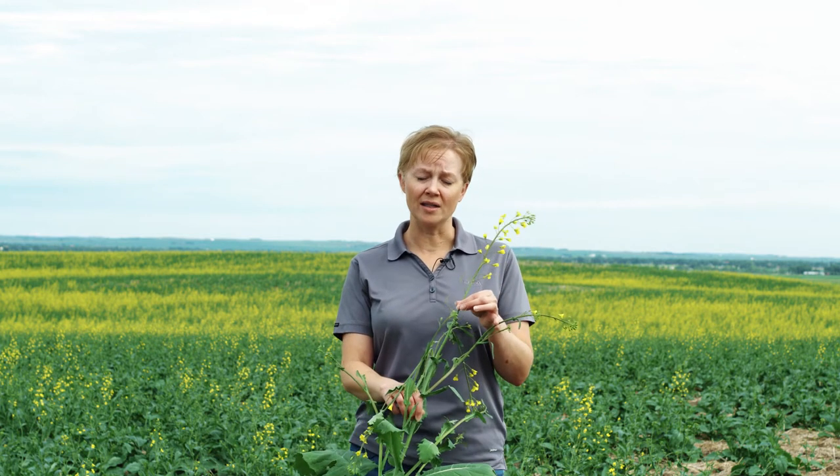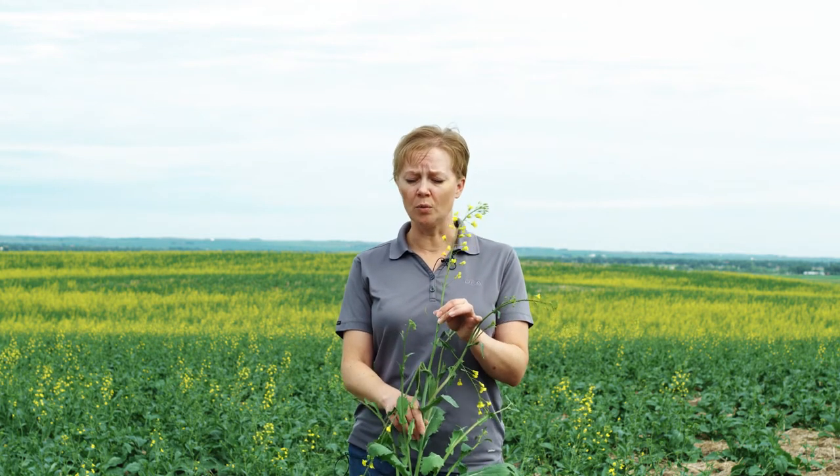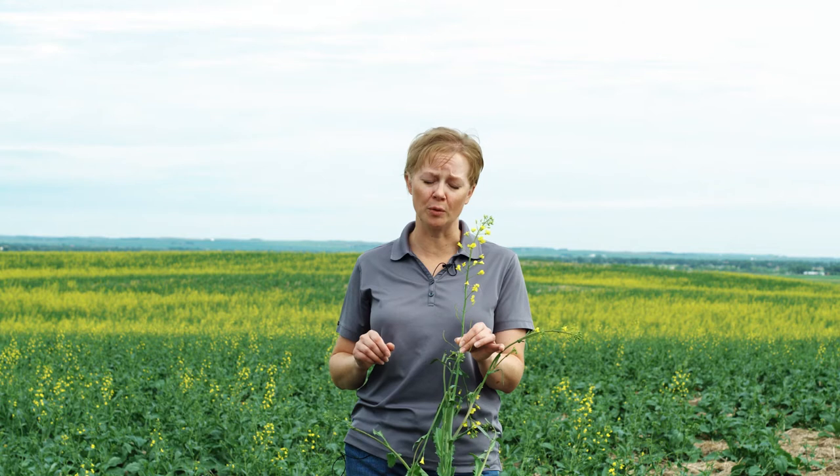One thing to take into consideration is your crop's Sclerotinia tolerance as well as your rotation. So if you've had a tight rotation on your canola — anything less than one in four years — you want to really be cautious about what you're doing and what varieties you're planting.